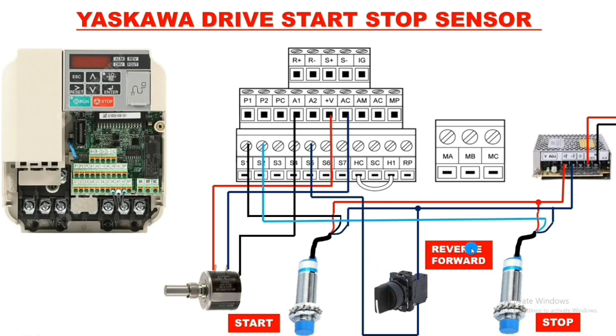Connect the selector switch output terminal to the S5 terminal. When the selector switch operates, the motor runs in reverse direction; when the selector switch is off, the motor runs in forward direction. Since all wiring is done with zero volt, we must give zero volt to the AC terminal of the drive. Take one connector from the SMPS negative and connect to the AC terminal. If wiring with plus 24 volt, connect AC terminal to plus 24 volt instead.